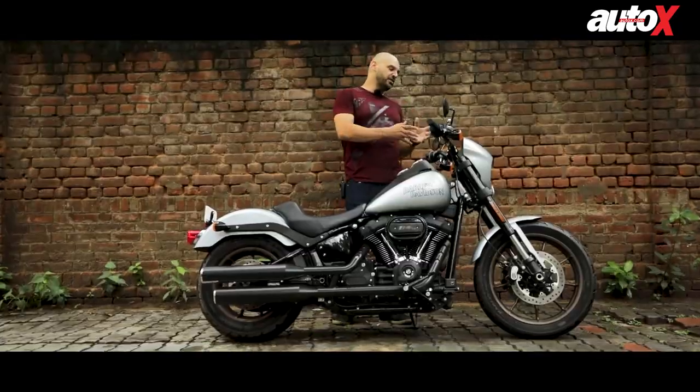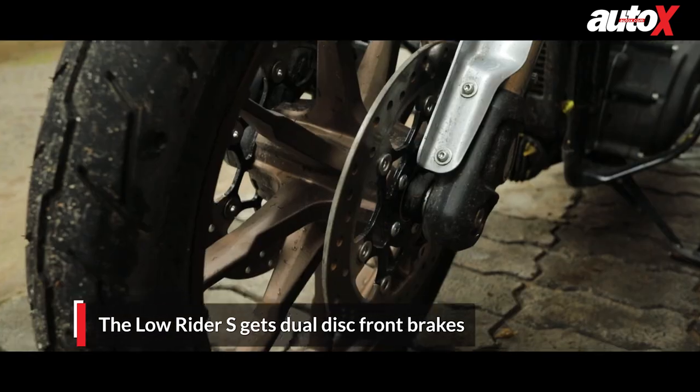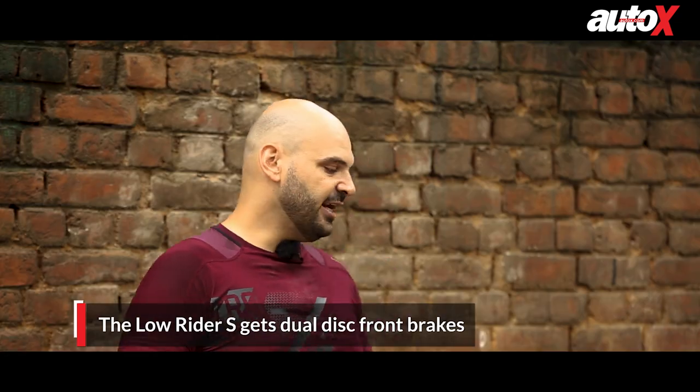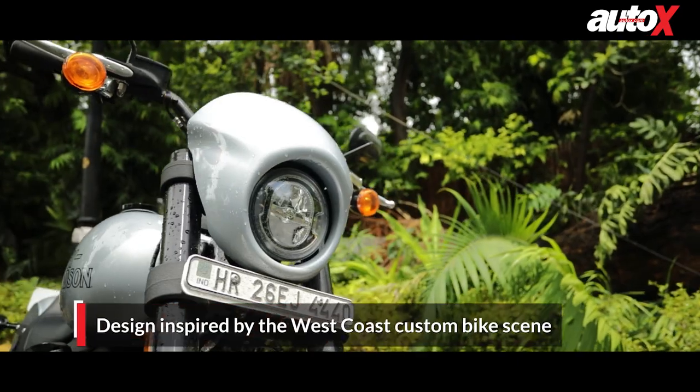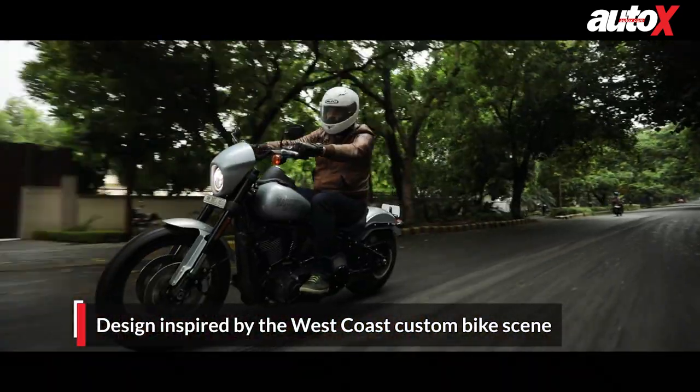Starting from the front, it now gets dual brakes and the rake has been reduced to 28 degrees. It also has a nice bikini fairing on the headlight, and it's got four-inch risers on the handlebar to give it a much higher seating position.